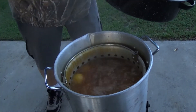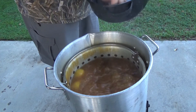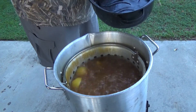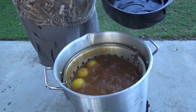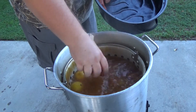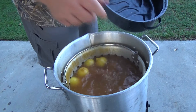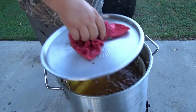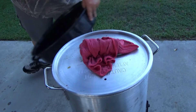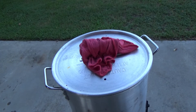It's been about 15 minutes and I'm going to drop the sausage in. Again, I'm just doing this for me and my wife so it's not a whole lot of food, but it's enough for us. It won't take that sausage long to cook — I'm gonna give it about five minutes, and then I'm gonna put the shrimp and crabs in.